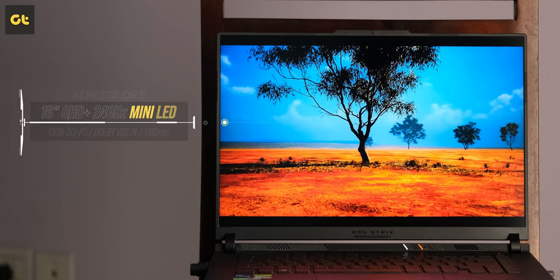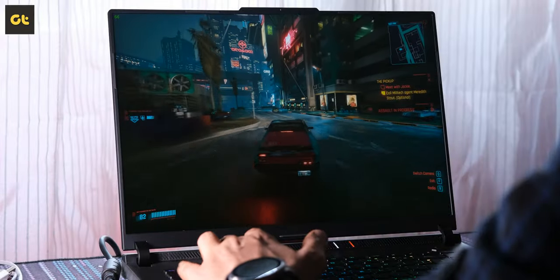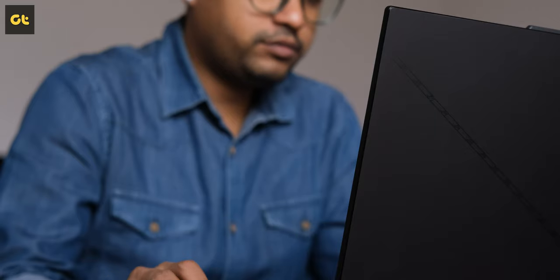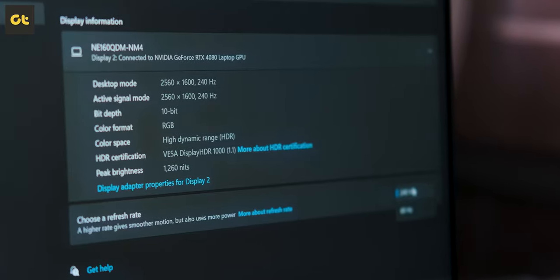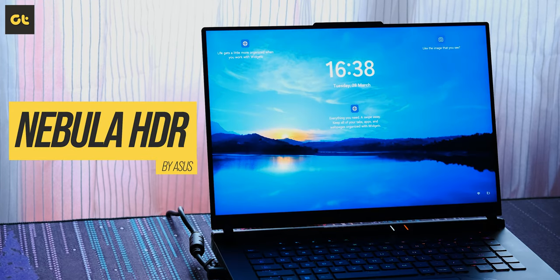I would go as far as to say that this is the best display I've seen on a laptop, period. This is a 16 inch mini LED panel with an aspect ratio of 16:10 and a screen-to-body ratio of 90%. You get 240Hz of refresh rate with 3ms response time, 100% DCI-P3 coverage, and support for Nvidia G-Sync. This panel is Pantone validated and supports VESA DisplayHDR 1000 with a peak brightness of 1100 nits. Asus collectively calls all of this the Nebula HDR branding, which is better than the standard Nebula display found on the 18 inch variant.